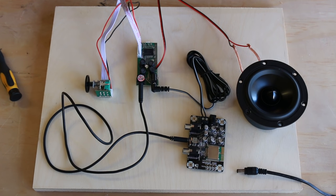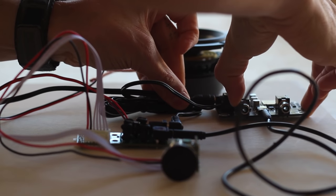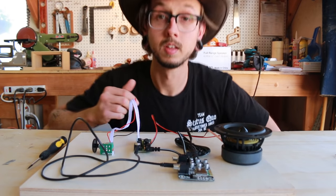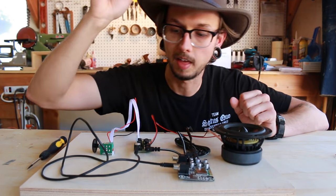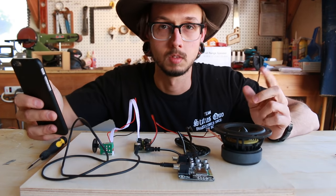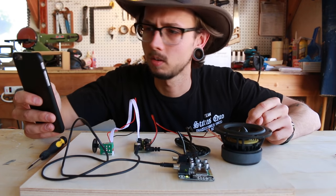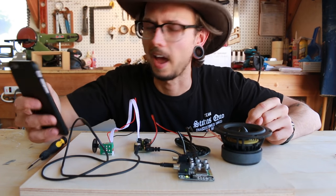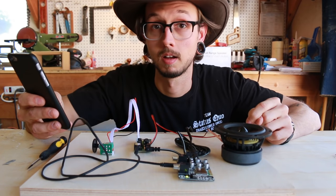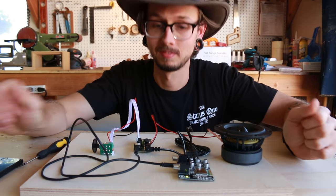Now's the fun part — let's test it. We've got an LED blinking on the Bluetooth module, which means we're getting power to that. I can hear the speaker crackle a little bit, so that means we're getting power to the audio amp. Now I'm going to connect to the Bluetooth module and see what happens. Success! All right, let's power it down.